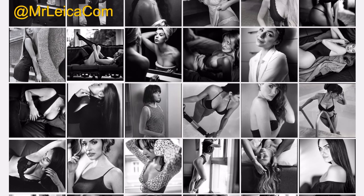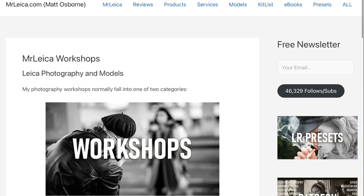Hi guys, Matt here from MrLeica.com. I'm a UK Leica photographer — portraits, weddings, workshops and YouTube as you see me here. First of all, I'd like to say a huge thanks to you guys as we just went past the 20,000 subscribers mark.